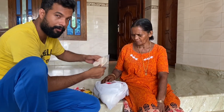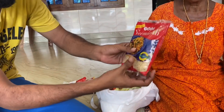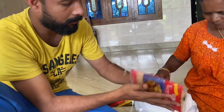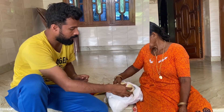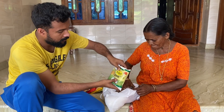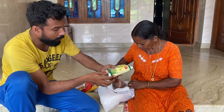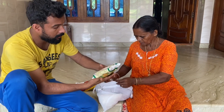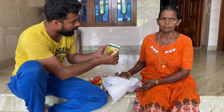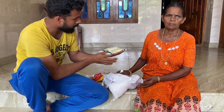This price is Rs.20. This is the name of Sambar. This is Rs.200. This is Rs.20. This is Rs.20. This is Rs.30. This is Rs.10, this is Rs.30. It is Rs.1. This is Rs.60.